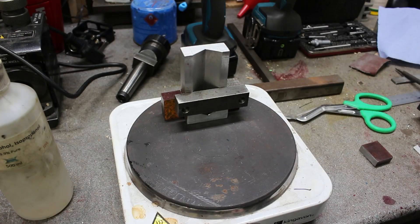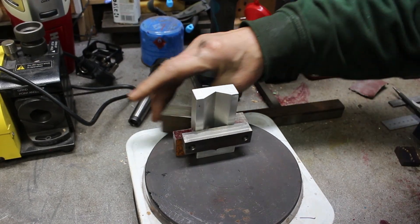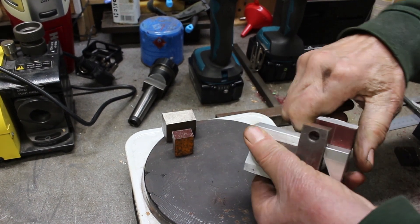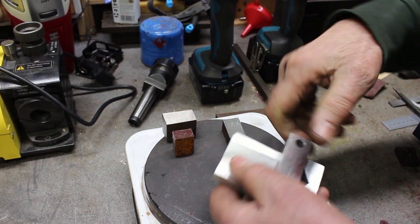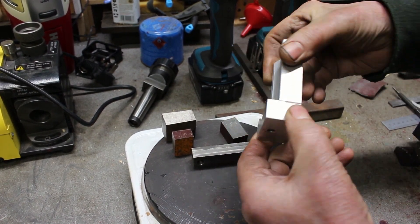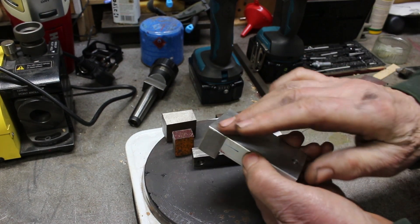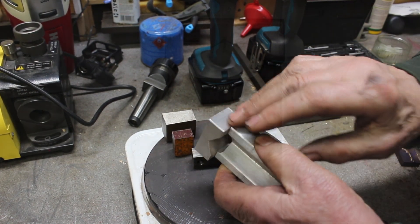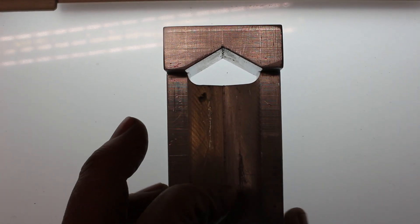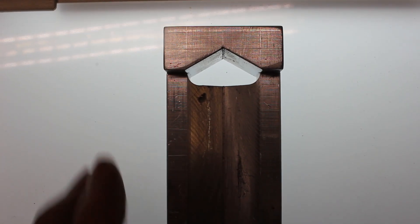We'll turn that on. Okay, that's cooled off now. Looks good. So obviously you'd normally hold this up to the light, but to make it easier for filming I've got a light box here, so I've just got this placed on the light box.